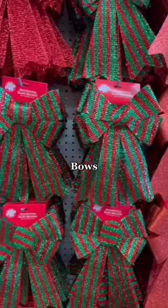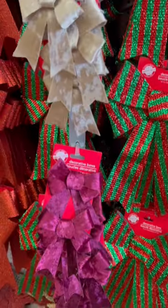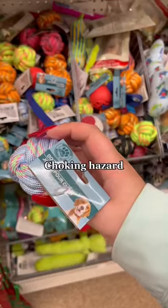Dollar Tree is also the best place to get Christmas bows. They have so many different styles — I love the velvet ones, and they have them in minis now.